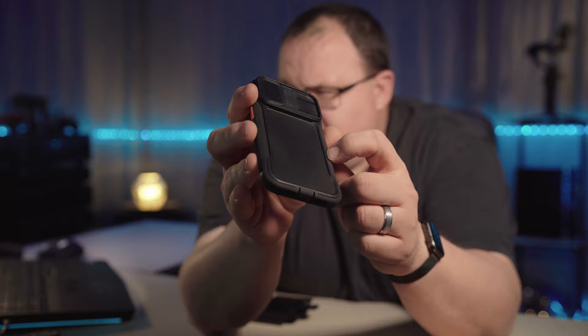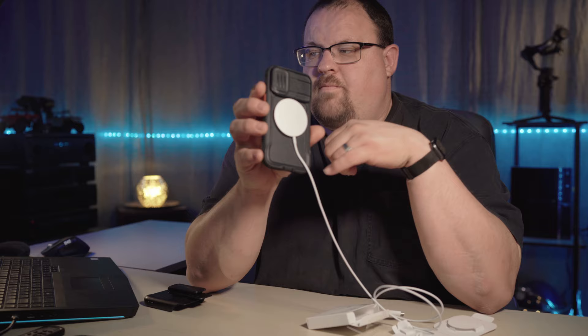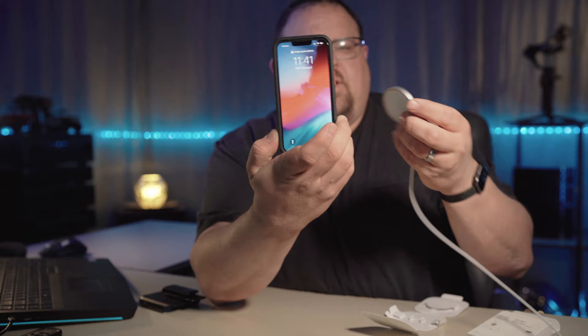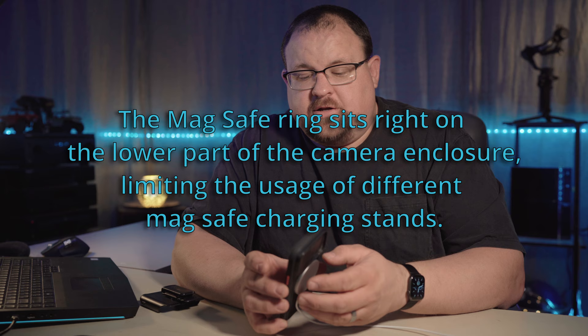I did buy a car accessory mount from Belkin at Target, but it did not fit in between the case and wouldn't securely hold the phone — it was barely catching the lips on the case and wouldn't grab a secure lock, so I returned it that day. I haven't found a mounting solution for the dash or GPS yet. I was down at Best Buy today and bought the actual MagSafe charger. MagSafe does lock in on the top and feels somewhat secure — I plugged it in and it does work, though I'm not sure I'd trust it hanging on a dash.